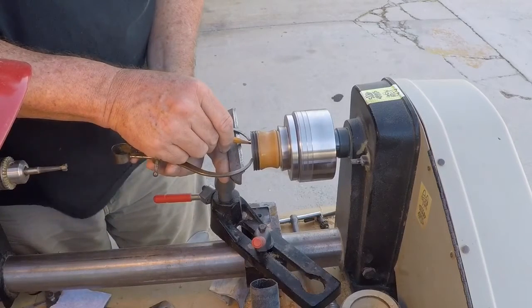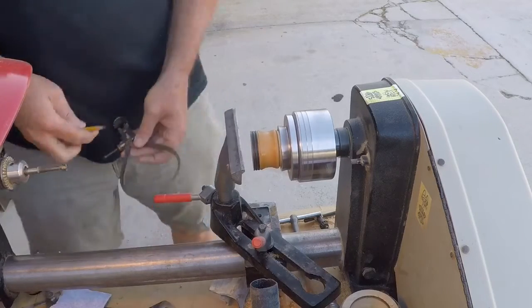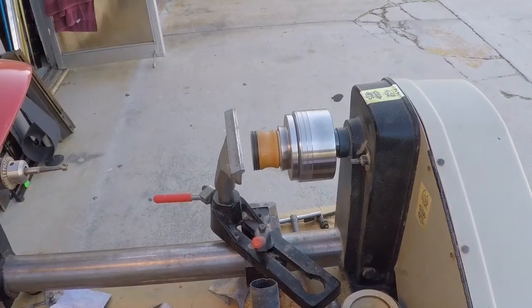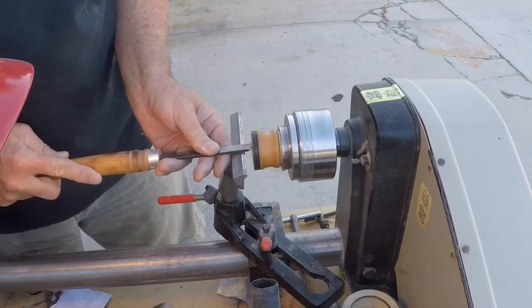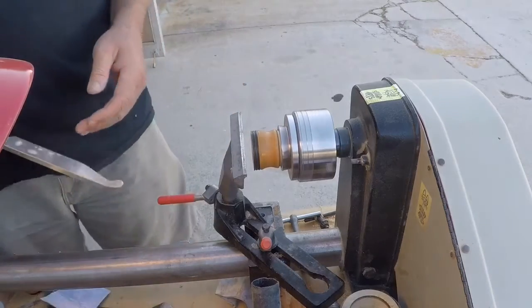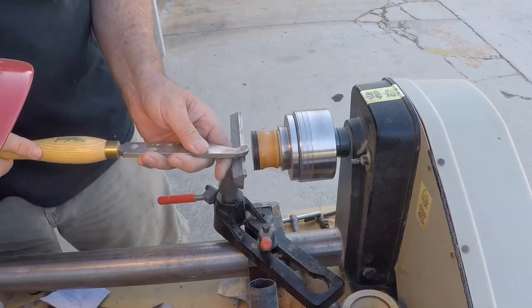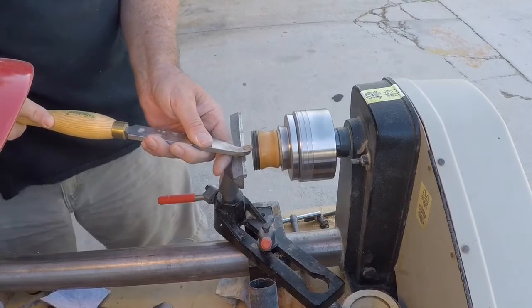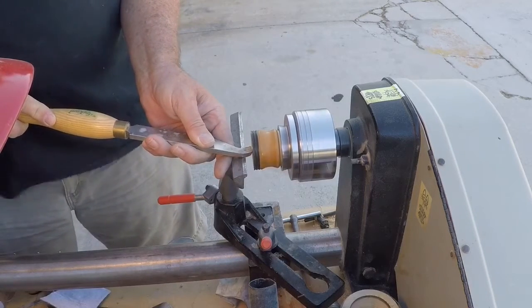I've flipped the top around here and I'm just making an estimation as to how far I have to bore this so it'll have a nice close fit with the bottom. For the top I like to use a small skew to define the inside diameter, and then I've got this hollowing tool that I'm going to use to hollow the top out. I won't be using the Forstner bits for the top.